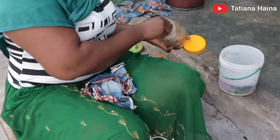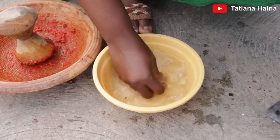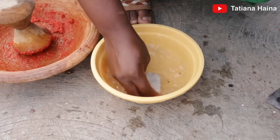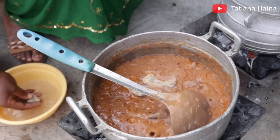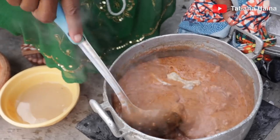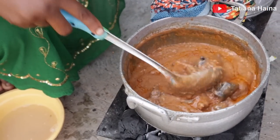We are putting in momwane — that's fermented fish. Did you know we could add momwane to peanut butter soup? I didn't know. This is my first time seeing it and I really want to taste it.